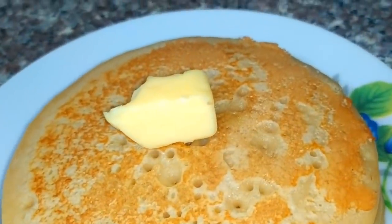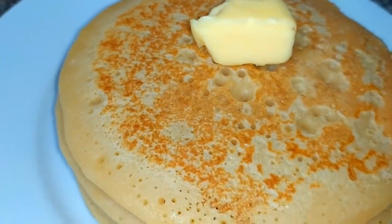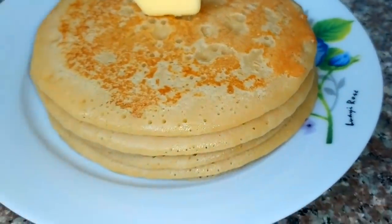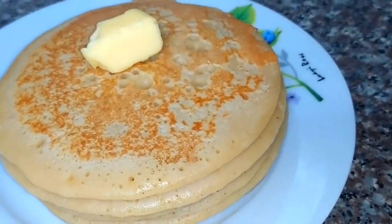Today we have a very tasty breakfast recipe. We are going to talk a little bit about food.